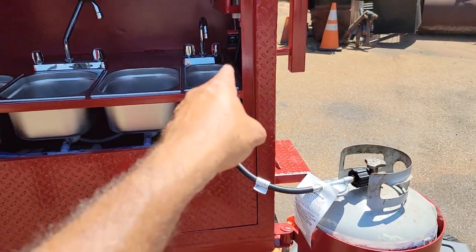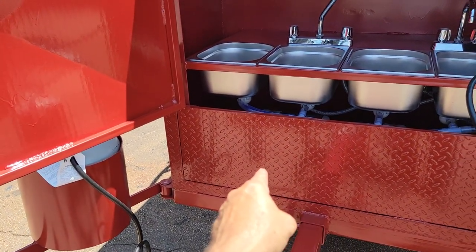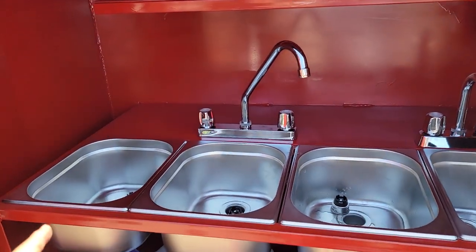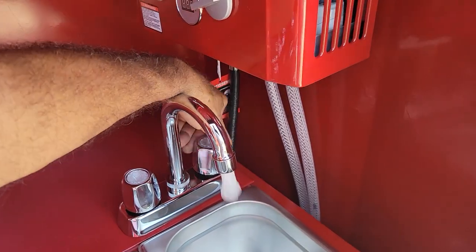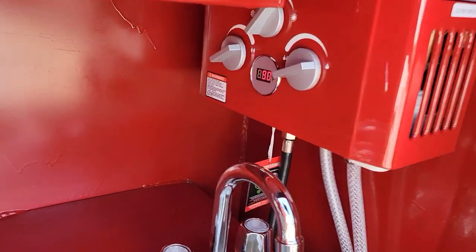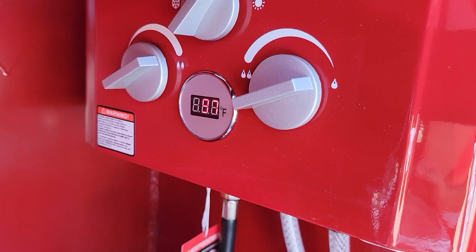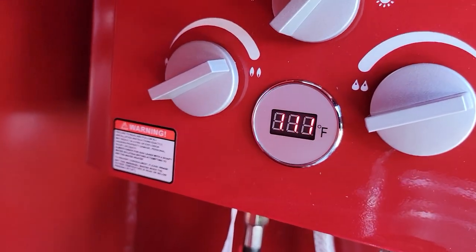This one is hooked to his propane hot water system, and this is hooked to the corn roaster in the back. Here are your four NSF sinks — you have cold water, cold water, and then hot water. And you can see right here the hot water heating up.